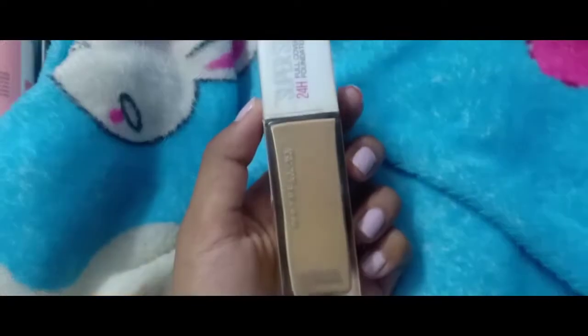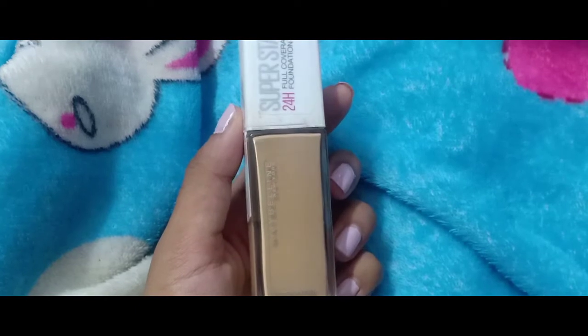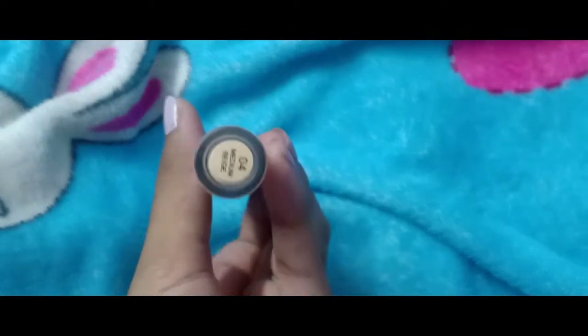For the foundation I'm using the Maybelline New York Superstay full coverage foundation in the shade Natural Beige. I'm just dotting it all over my face with the help of my finger and blending it onto my neck with a foundation kabuki brush.